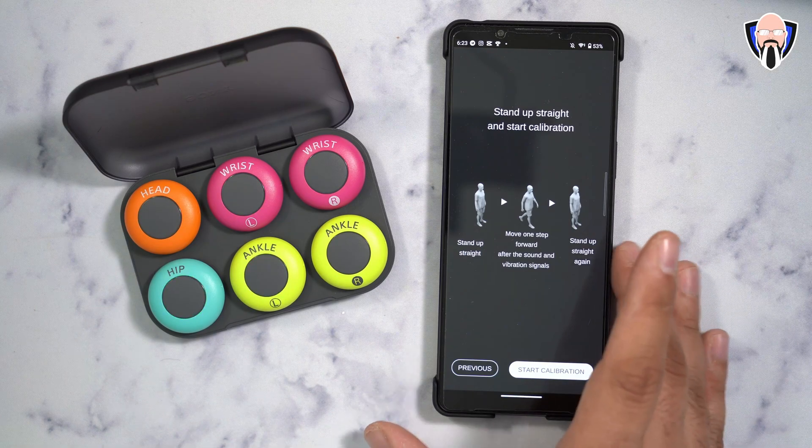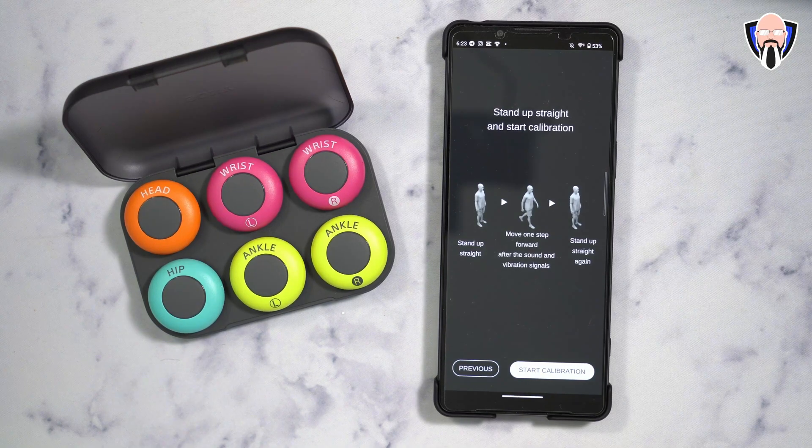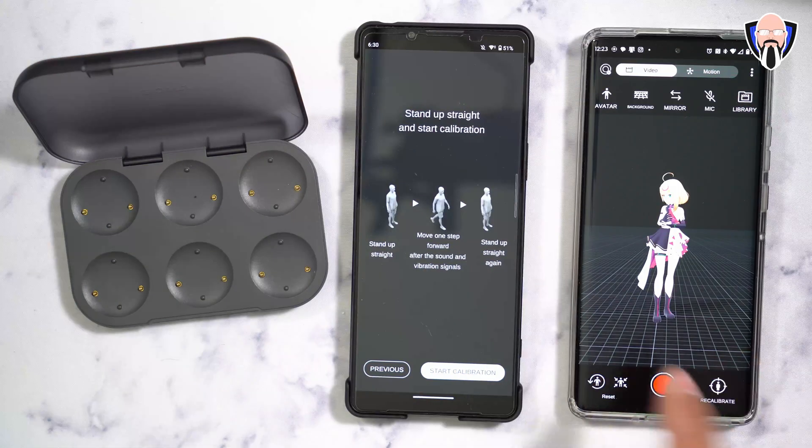I'd recommend putting the phone on a table somewhere safe, hitting start calibration, standing still, and once it makes the noise, just move forward until it's done. You'll get a confirmation that you're calibrated. Once all sensors are installed and calibrated, you're set — I went through this in a pre-recording since sitting at a desk while filming wouldn't have looked great.